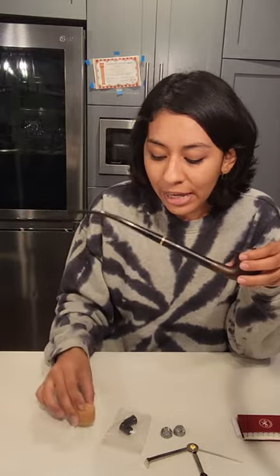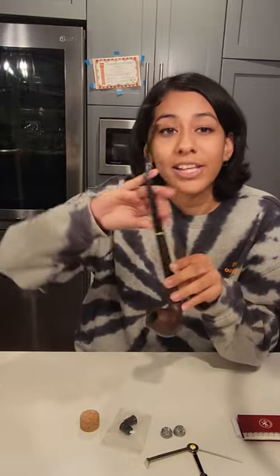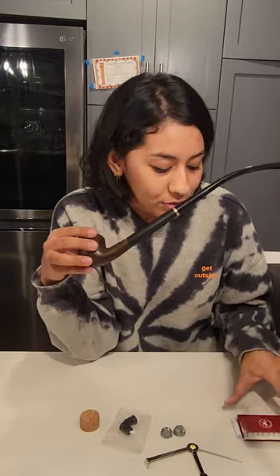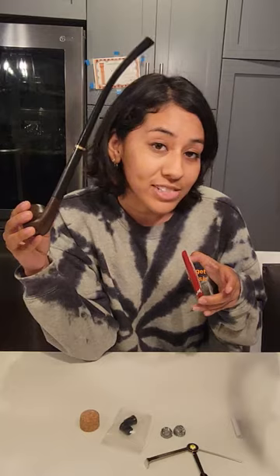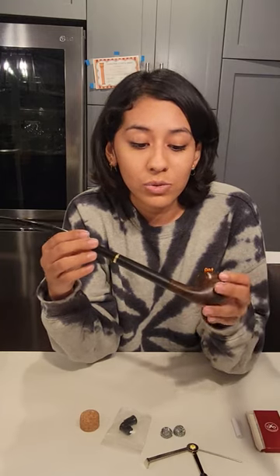You've got a cork topper here so that you can gently just tap it if you ever do smoke and you want to get the ashes out. And you've also got a set of 10 filters that it comes with. So it's a great way to lay off some steam — pun not intended.